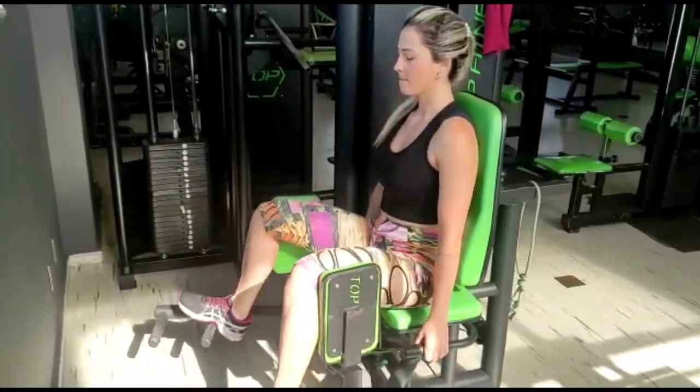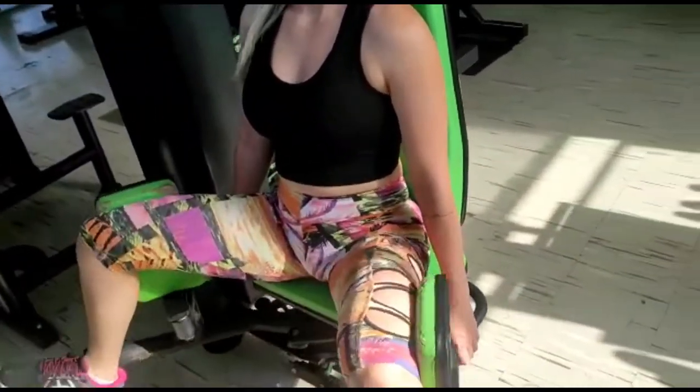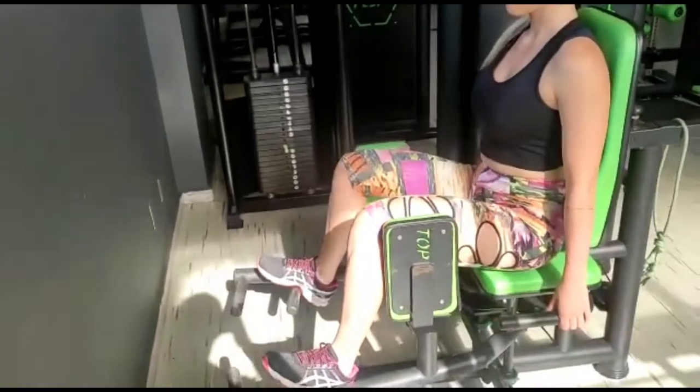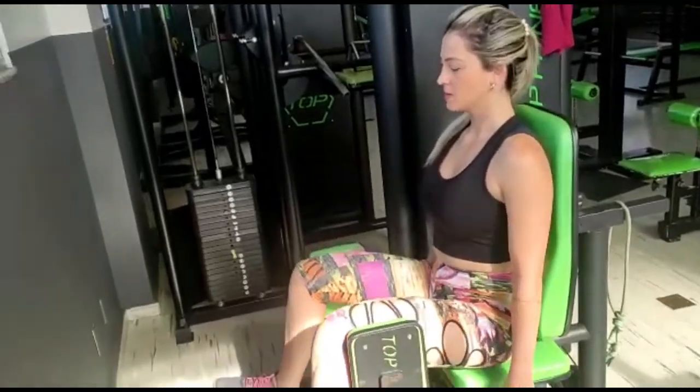3, 2, 1. Lá atrás. 2, 3, 4. Bem longa. 5, 6, 7, 8, 9. Bora. 10, 11, 12.